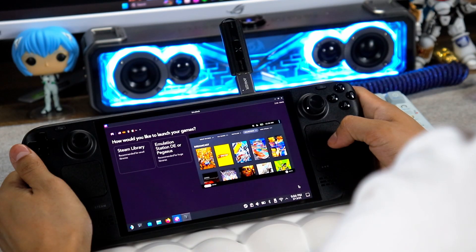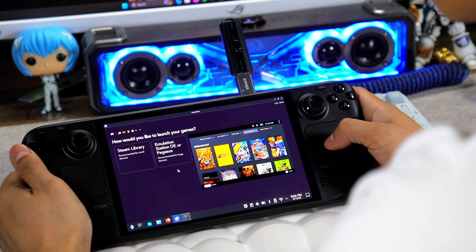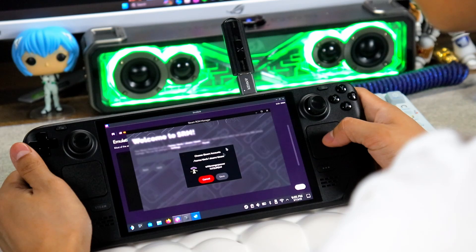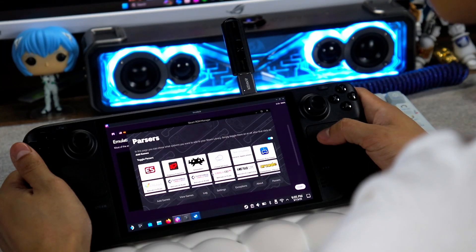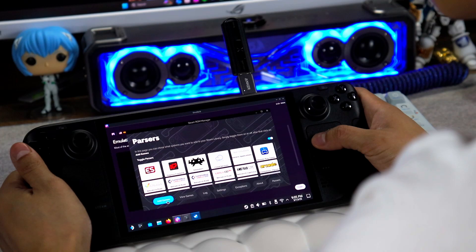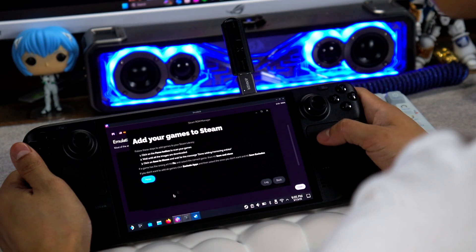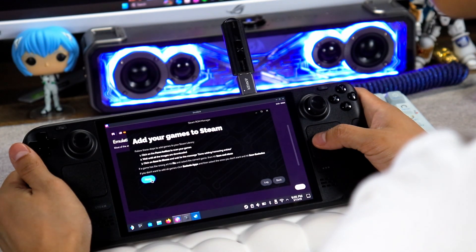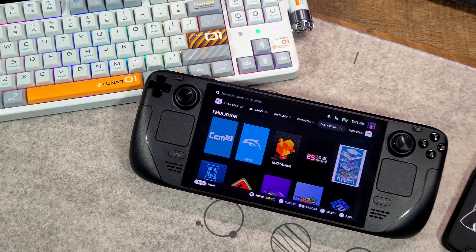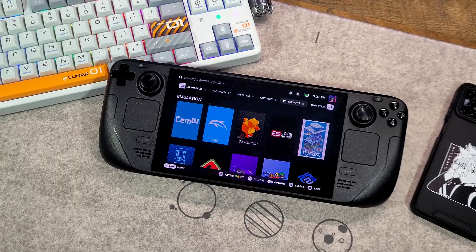When the transfer is complete, it will ask how you'd like to launch your games. If you have a large library, I recommend using Emulation Station DE or Pegasus. At the ROM Steam Manager welcome page, make sure to connect your Steam account, hit Next, and you'll be brought to the parsers page. Here is a collection of emulators you can add to your Steam library — add all the emulators you'd like, and make sure Emulation Station is one of those selections. Once complete, hit Save to Steam.